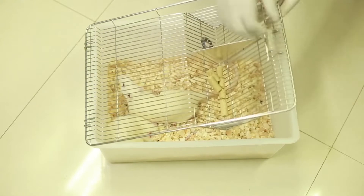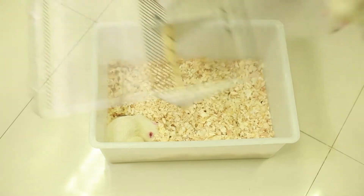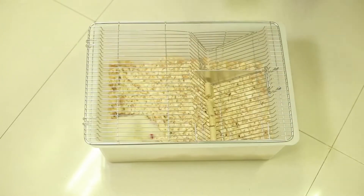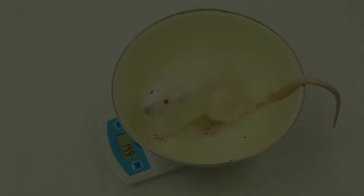House rats under standard conditions with free access to food and drinking water, kept in 530 square centimeter cages with wood shaving bedding.